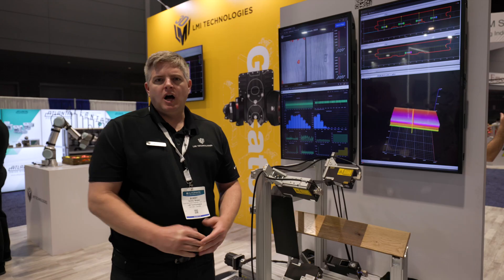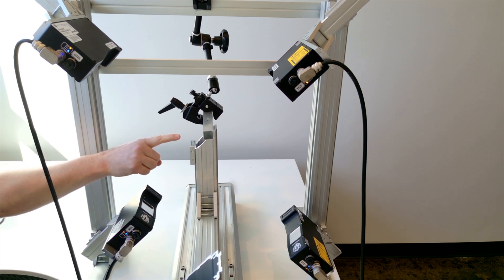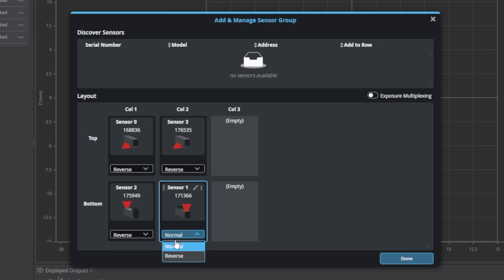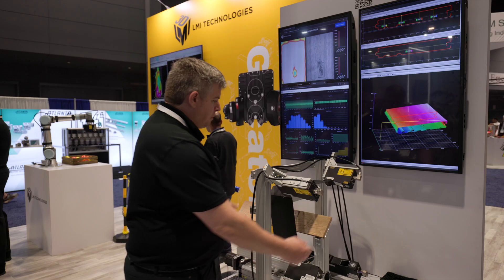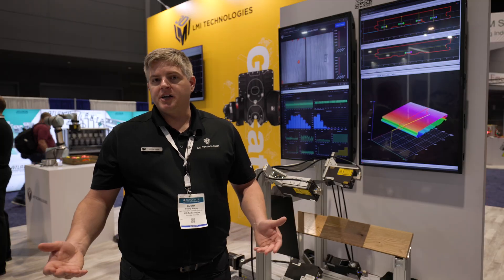This ring layout was set up on site using an alignment artifact — just a rectangular bar we had machined for this show. What makes LMI unique in the marketplace is our ability to generate transforms for each sensor automatically based on this alignment artifact. We place it in the field of view of all the sensors, configure the bar's properties, click align, and it's ready to go.